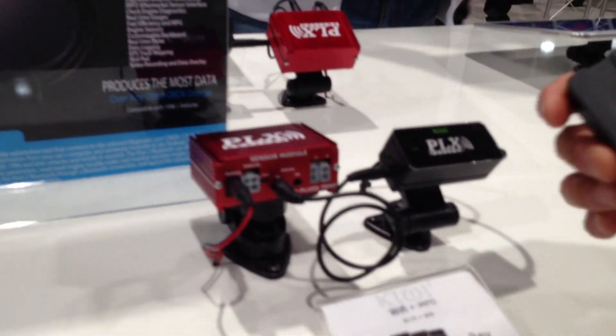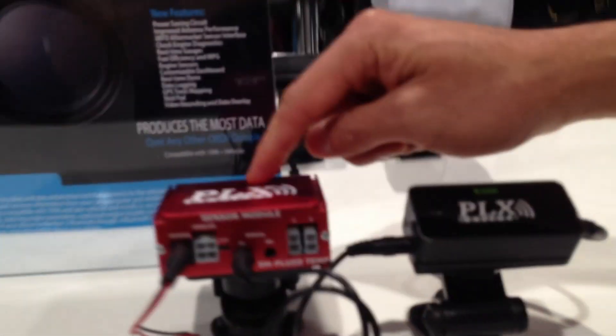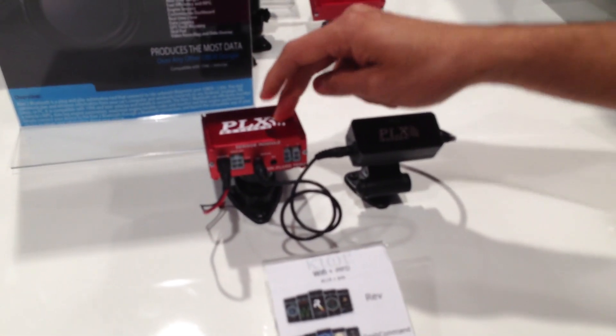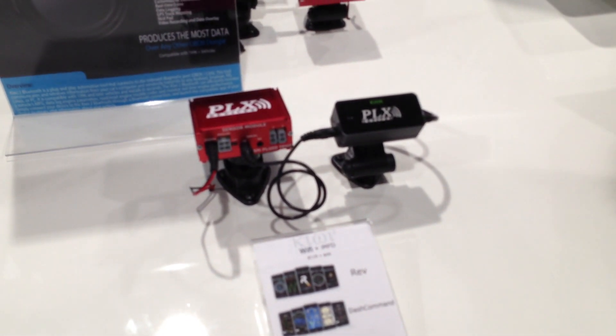The other nice thing about the Kiwi 2 is that you're not limited to the sensors in your car. We have what we call a serial IMFD adapter that attaches to the back of the Kiwi 2, making it a little bit thicker. That allows you to daisy chain up to an additional 16 sensor modules, giving you wideband air fuel ratio, exhaust gas temperatures, fuel pressures — whatever your car doesn't have, you can add with the aftermarket interface.